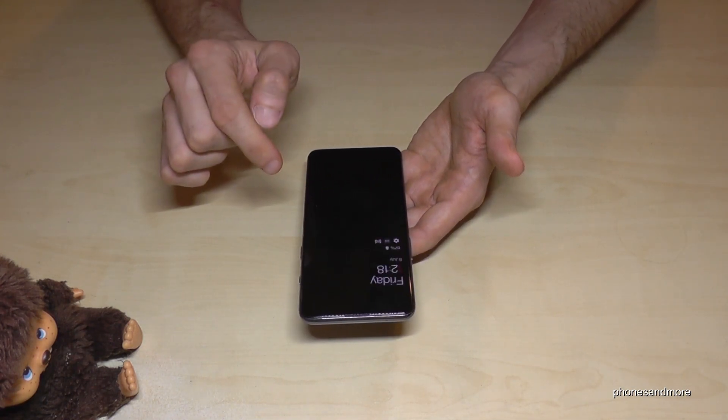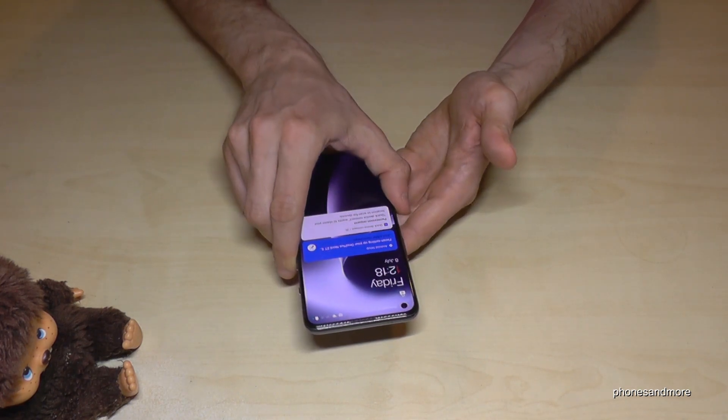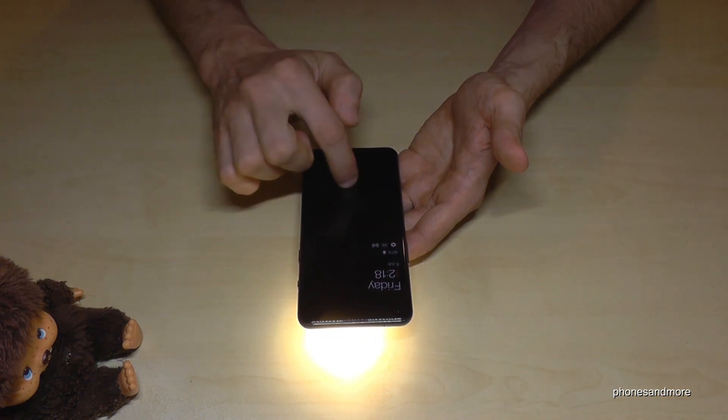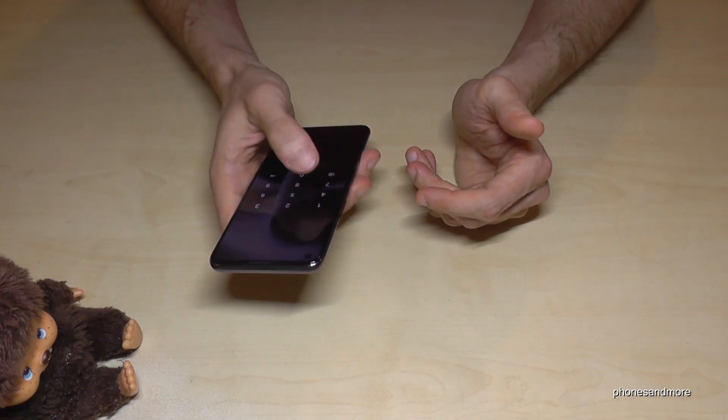If I draw an O on the standby screen, I can open the camera immediately. Or if I draw a V, I can open and close the torch. But don't worry if it doesn't work for you right now because you have to enable it first.